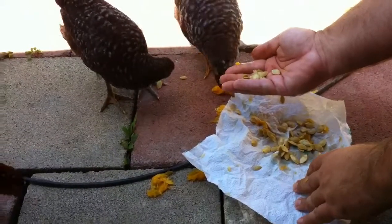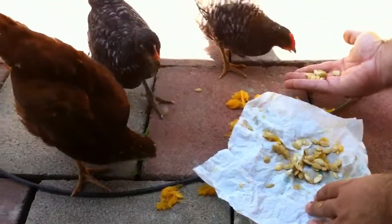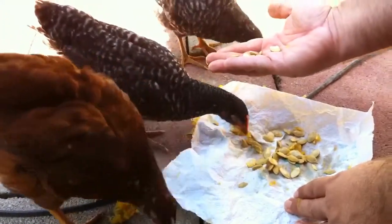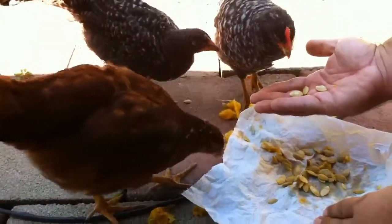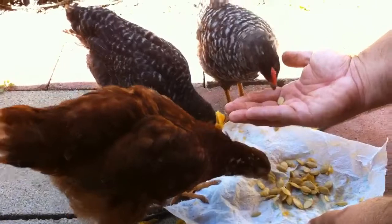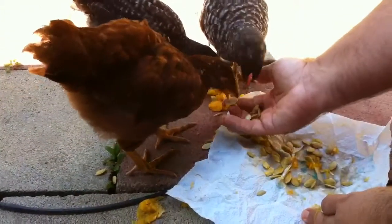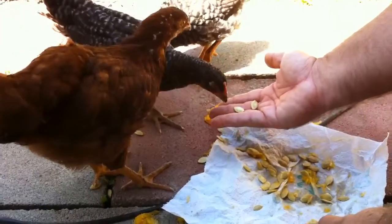They're eating them down. They always eat them. This is another thing I like about chickens — nothing's going to waste. It's all organic too, and healthy for them. No pesticides or GMOs. Fresh, good eggs.